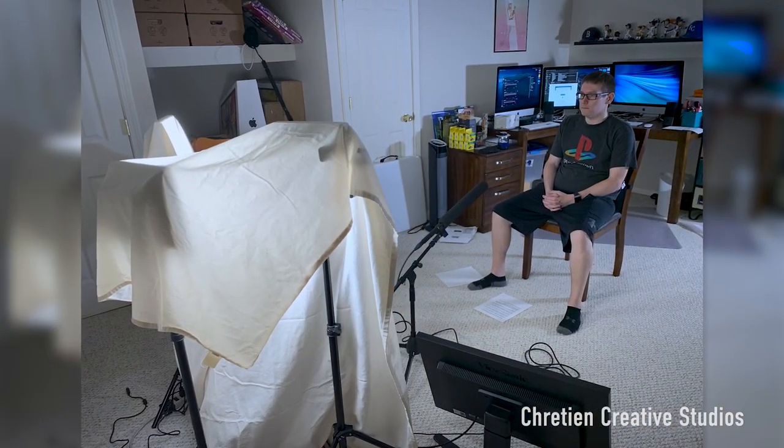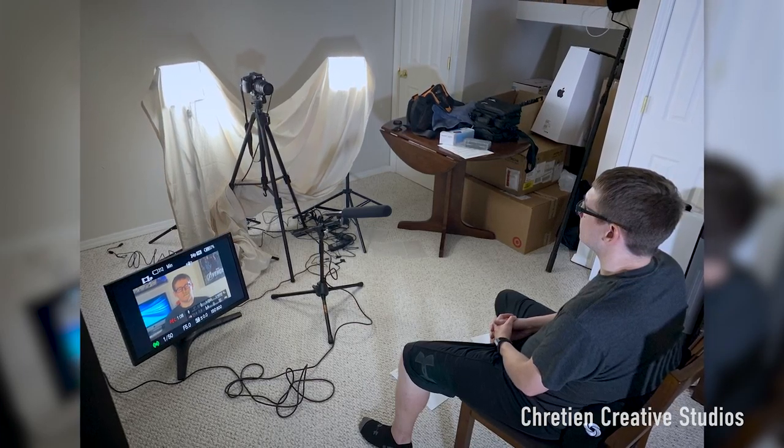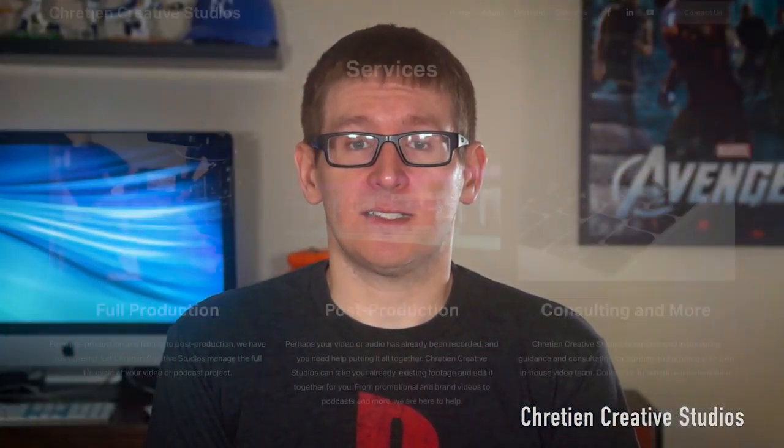If you're looking to go the DIY route and not break the bank, you can take a plain white piece of cloth, like a bed sheet, and place it in front of your light.